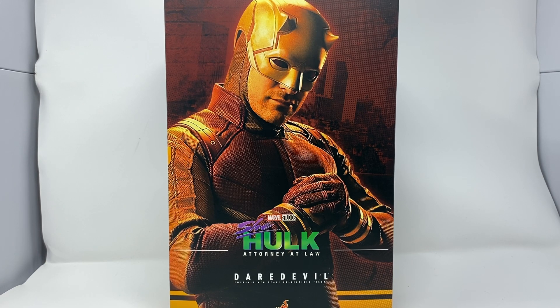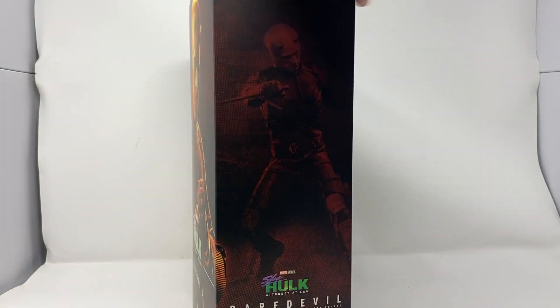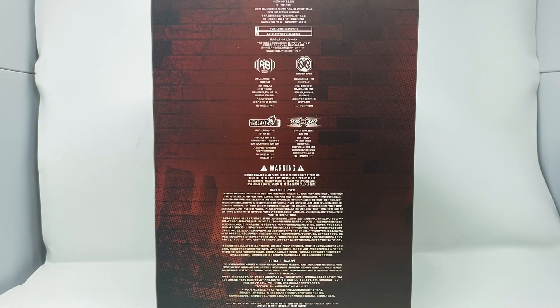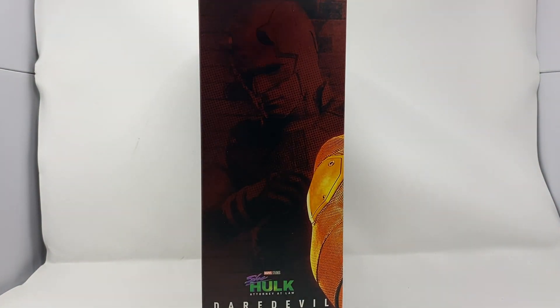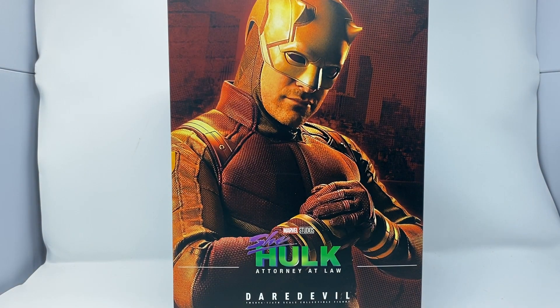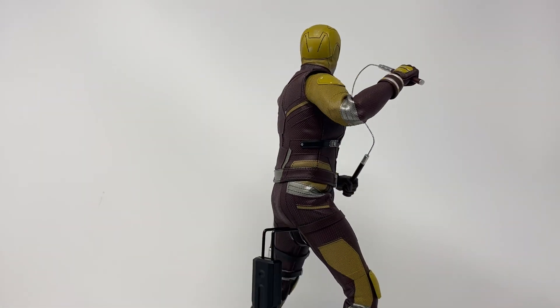Here we have the box, which is a normal Marvel box. It's got a nice little piece of art on it, a slide top, all red and yellow. Nice picture of him, normal Daredevil red, another nice picture. Overall not too bad for a box, but we don't care about the box, do we?